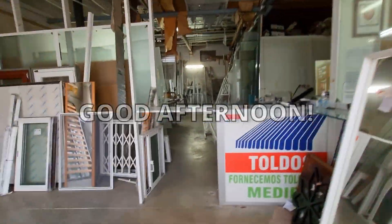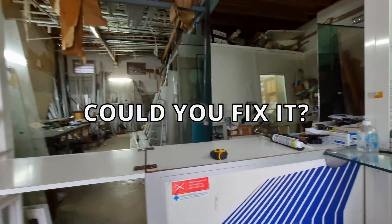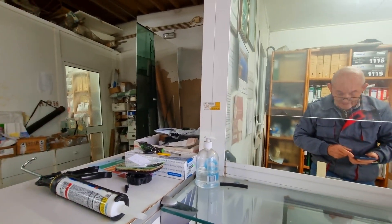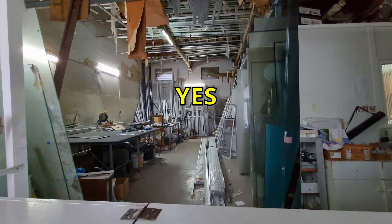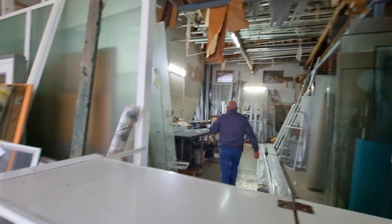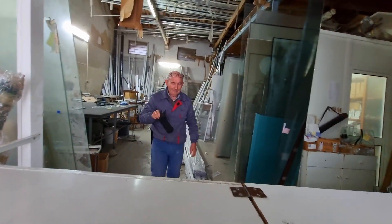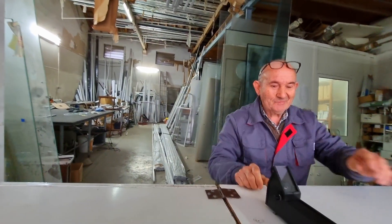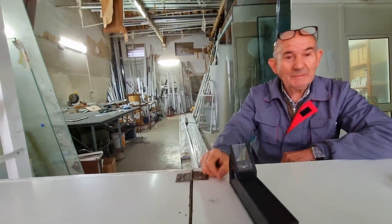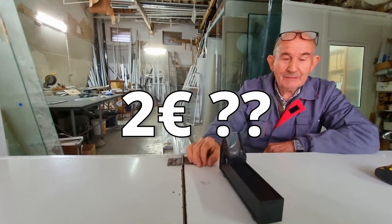Good afternoon. Did you get that instrument that I gave yesterday? Good. Did you change it? Of course, of course. How much? Two euros.